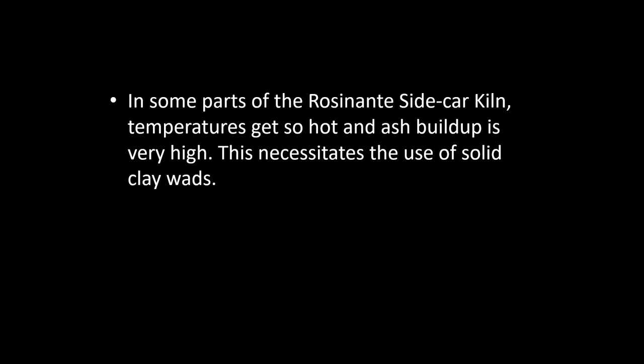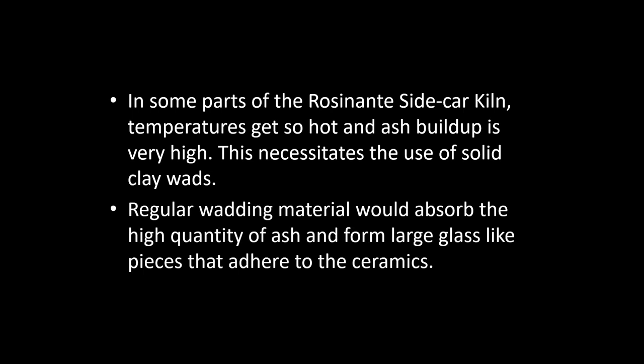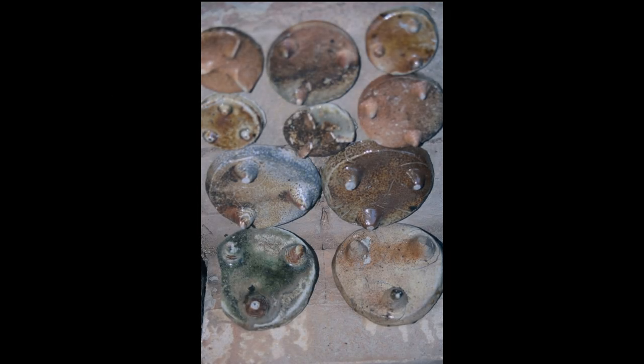In some parts of the Rosenante sidecar kiln, right up near the firebox, temperatures and ash buildup are so very high that it necessitates using solid clay wads. A regular wadding material would absorb the high quantity of ash and form into just a large chunk of glass that would stick to the ceramics.